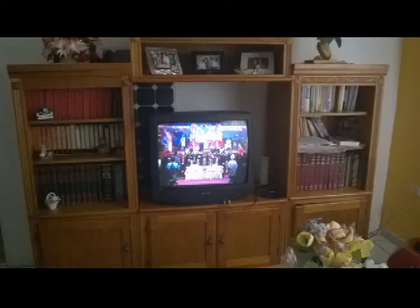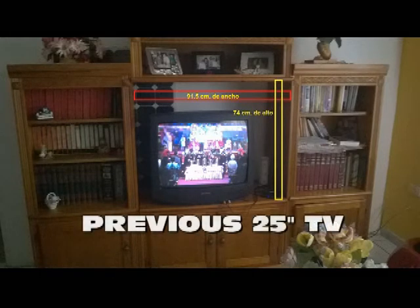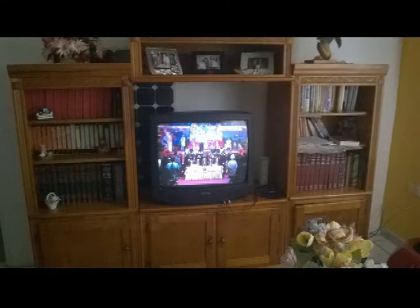Our son bought us a flat screen TV which measures 101.5 cm wide by 64 cm high. The only location where it can be placed is a bookcase with a usable space of 91.5 cm wide by 74 cm high, where an old 25 inch TV used to be. Although the height fits easily, the width of the new screen is simply too much.